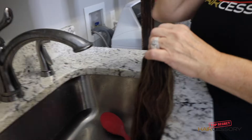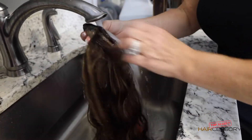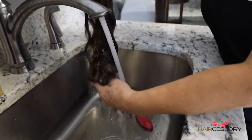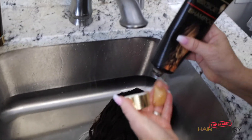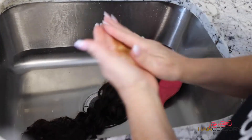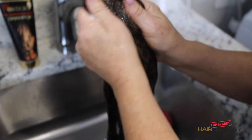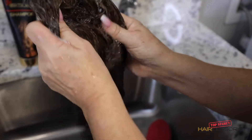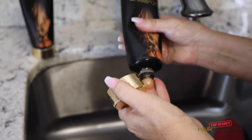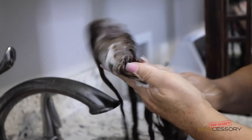Let's get started. You want to use lukewarm water and make sure you get it completely wet. You're going to use our shampoo — it's top of the line, it's got avocado oil, coconut oil, and it'll keep your piece nice and feeling luxurious for a very long time, and it's very gentle. Use a good amount of it and distribute it through. We don't have any sulfates in our shampoo, and it's gentle enough to use on your own hair — as a matter of fact, you'll love it.